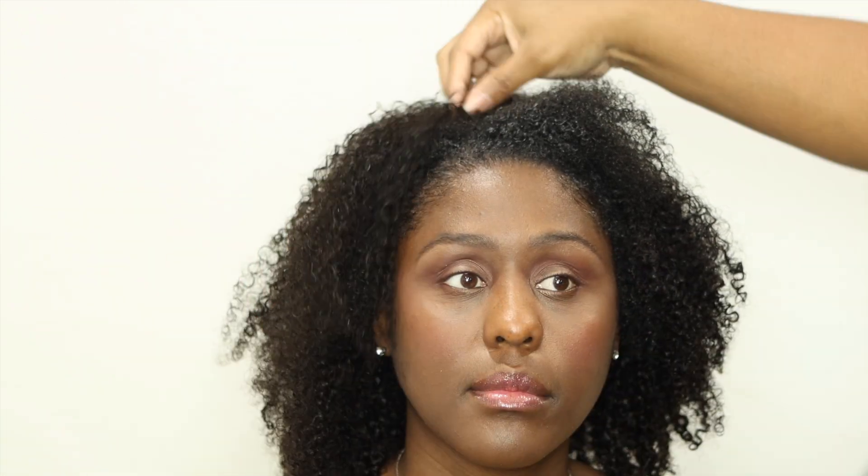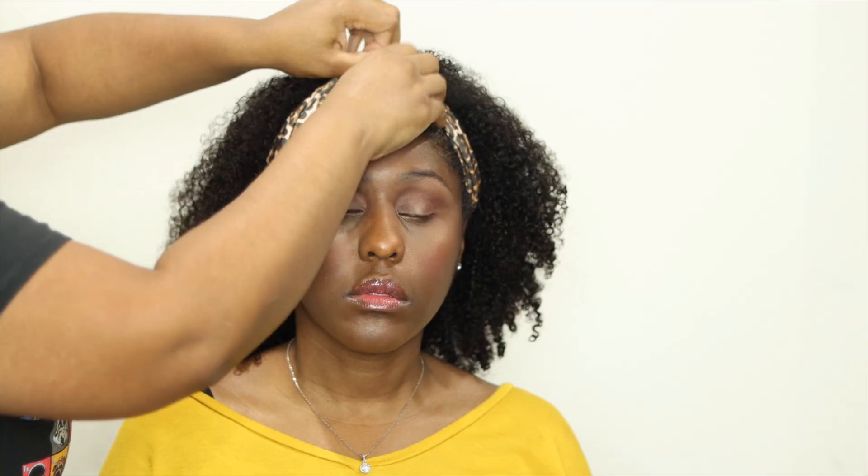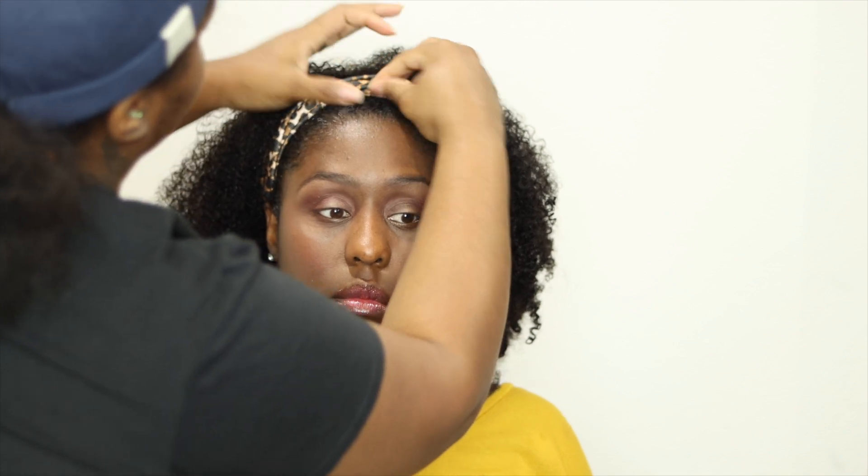I love using this denman brush to define the curls — it makes them pop. You can also use your fingers to separate them. I'm basically just blending her hair with the wig, kind of fluffing it out and styling it. For this first style, we're keeping it simple with a headband. I'm using the headband that came in the package — it's so cute on her. I just slide it back, let it blend, and because we already added the other products, there's no need for extra products.